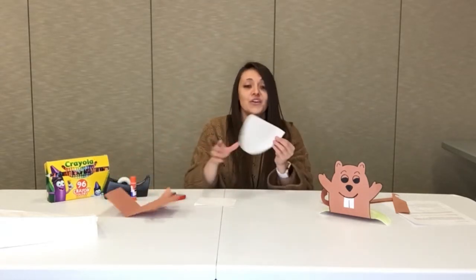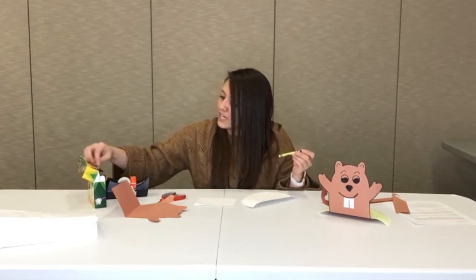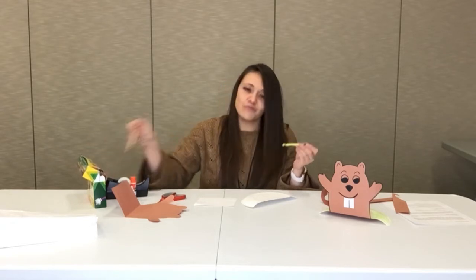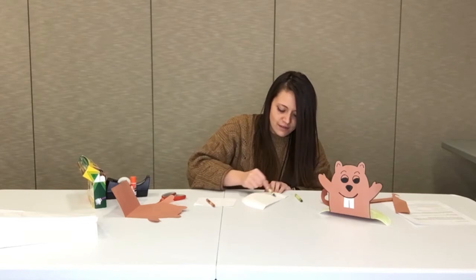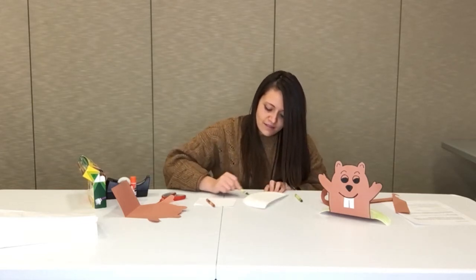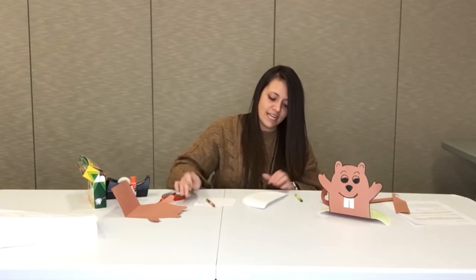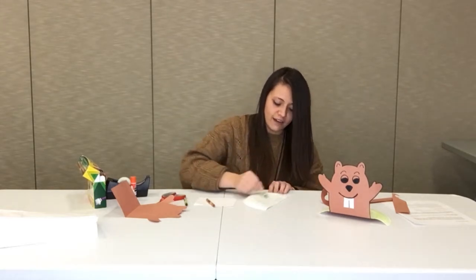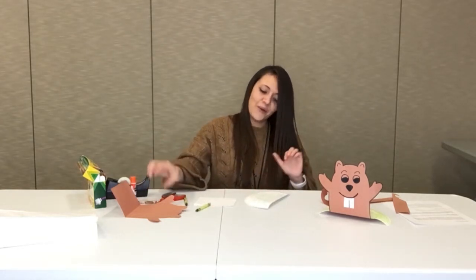Then you're going to get your paper plate and color it. I made mine green and brown — kind of like the grass and the mud. I just went like this, doing a dark green and a light green, and just a little bit of brown.